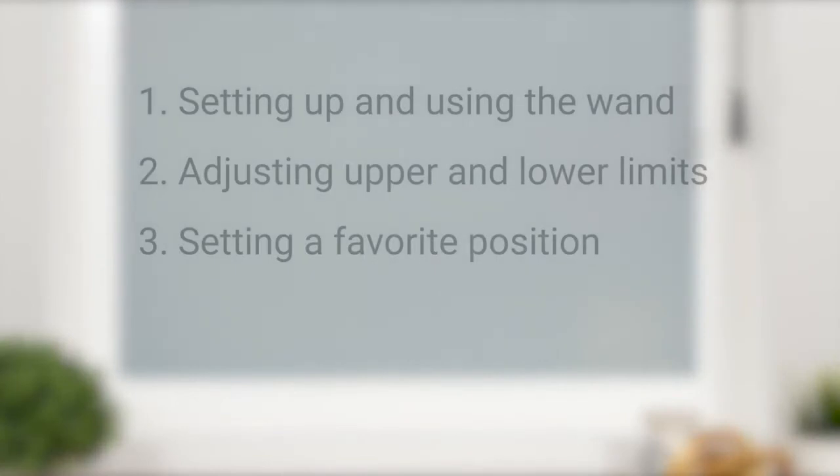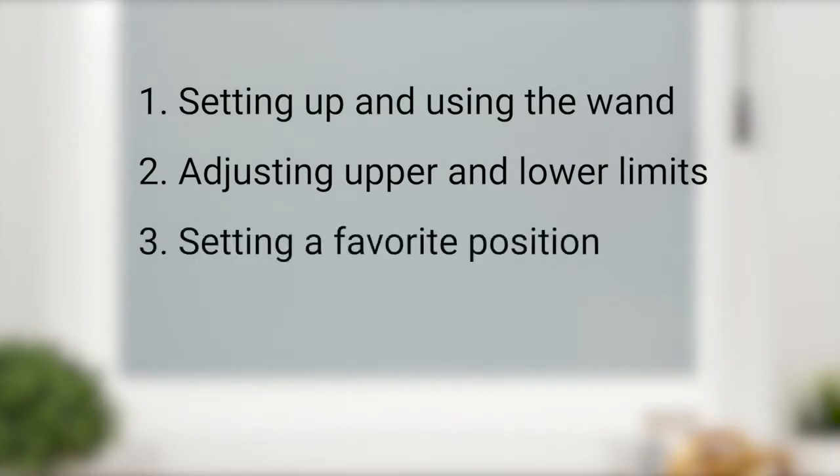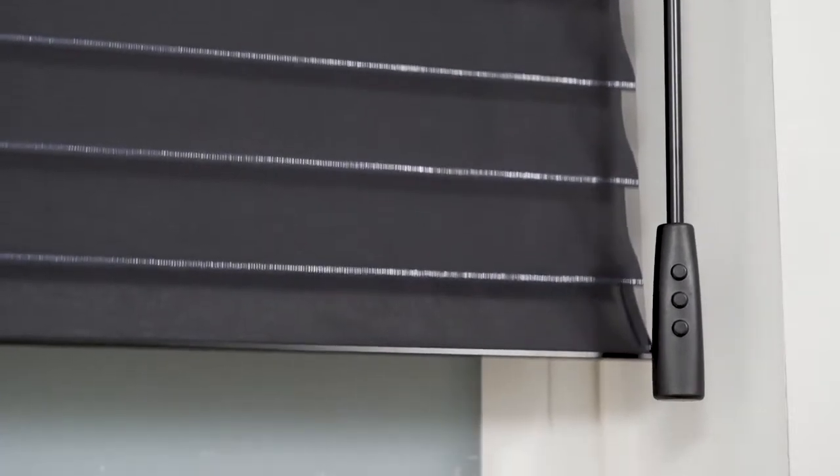In this short video, we're going to discuss setting up and operating your wand, adjusting the upper and lower limits, and setting a favorite position. Your shade may look a bit different than ours, but that's okay — the steps in this video will still apply. Just be sure to reference your shade's installation instructions as needed.